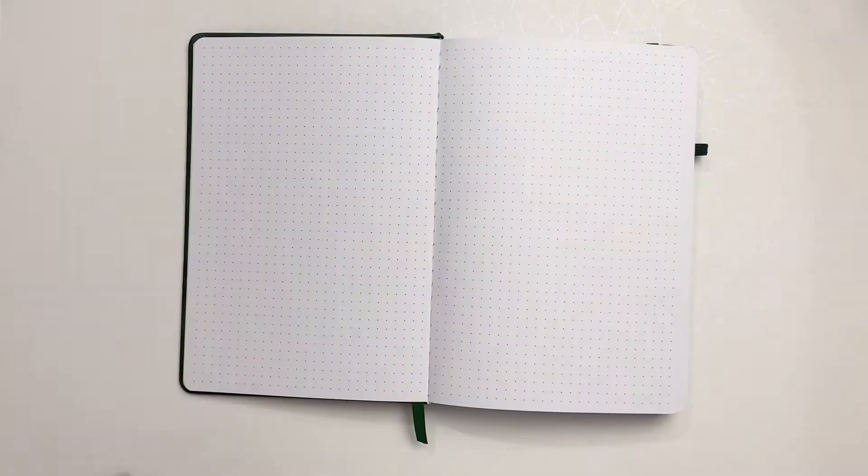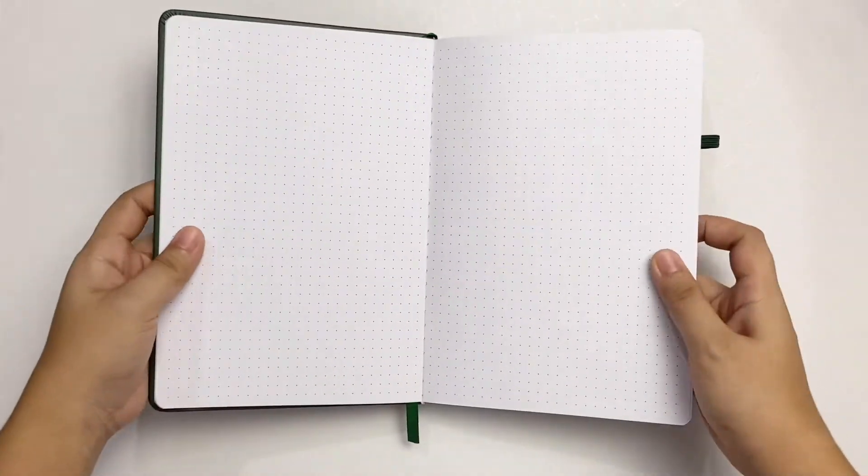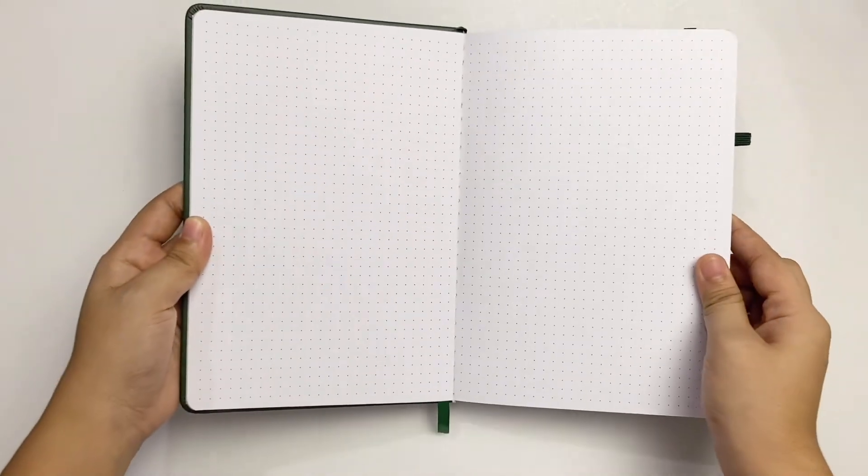The dots are spaced 5mm apart. They are larger and in a dark shade of grey. I prefer lighter and smaller dots, but if you like larger and darker dots, this one's for you. The pages aren't numbered and each page has 26 by 39 squares.